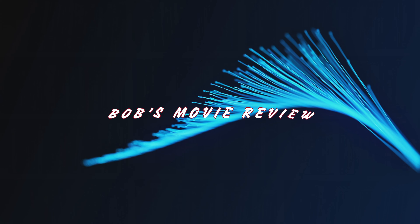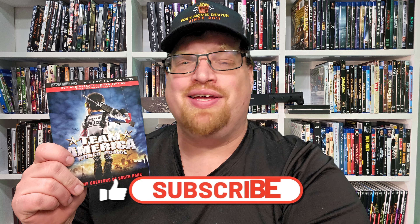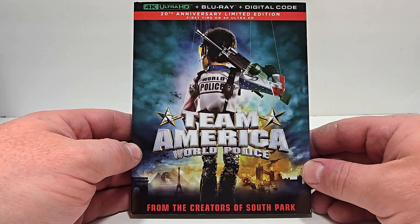Who has two thumbs and loves movies? This guy! Hello movie lovers! As always, I hope you enjoy the video. Bob for Bob's Movie Review here, and today we're going to be unboxing a review of Team America World Police. I want to thank Paramount Pictures for sending this one over for review.